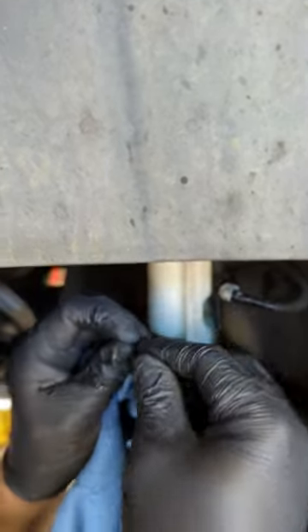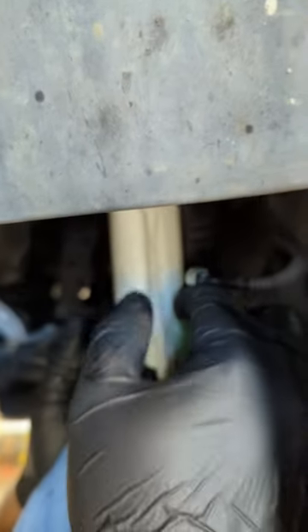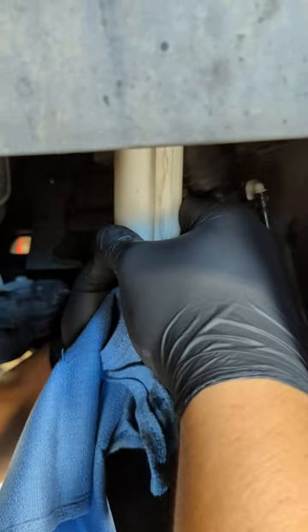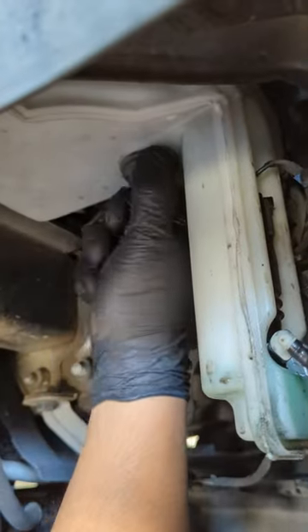We'll give everything a quick clean so that the new grommet sits in properly and doesn't leak. Putting in the grommet is pretty easy — just find the hole and push down. This part might be a little tricky if you didn't remove the liner; you'll basically have to do it by feel.